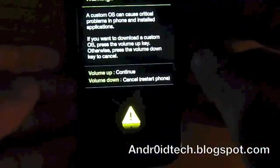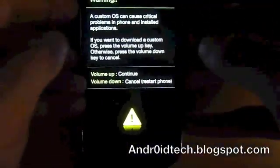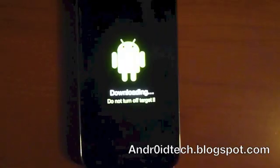Now you're going to hold the volume up and volume down buttons at the same time, and while you're holding them, you're going to insert the micro USB while it's already plugged into the computer. So hold volume up and down and plug it in. Keep holding. Now press up and come to this menu.